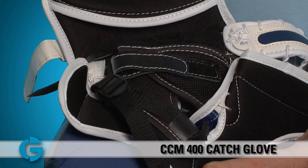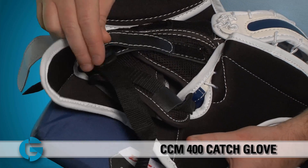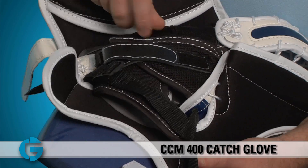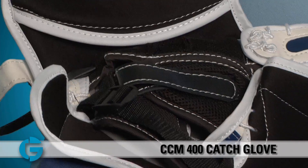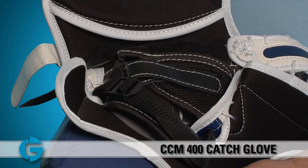Inside the glove, you'll see that there are two tightening straps. You've got a nice nylon webbing strap that goes over the back of your wrist with a sturdy locking buckle here. And you've also got this separate leather and Velcro strap which goes over the metacarpals of your hands. By using these two, it'll allow you to snug the glove up as tightly as you'd like.